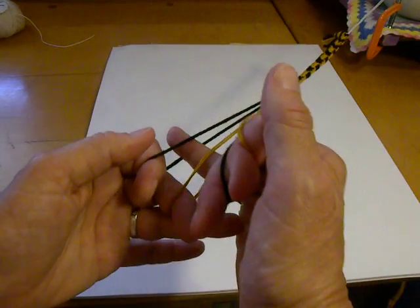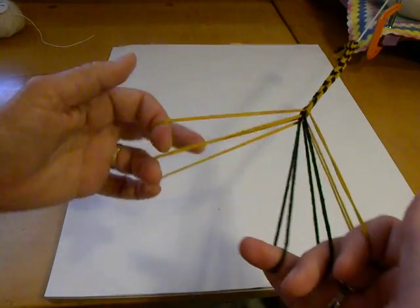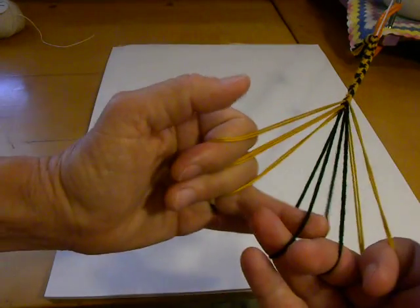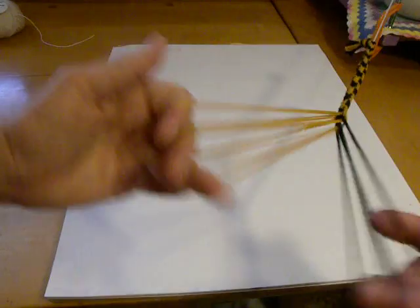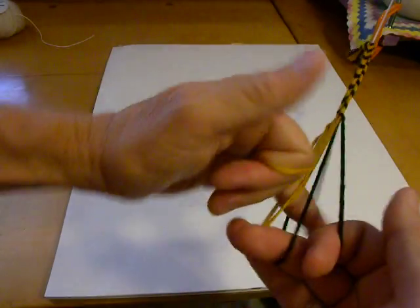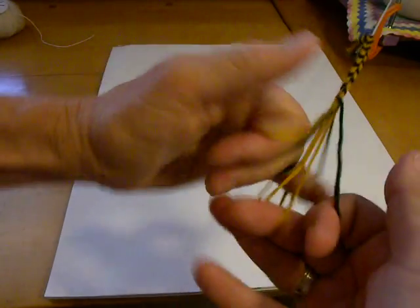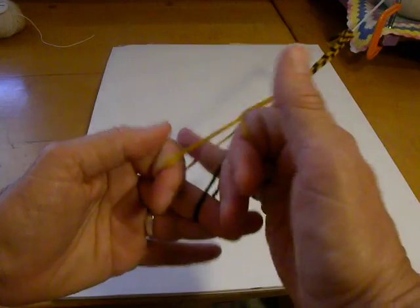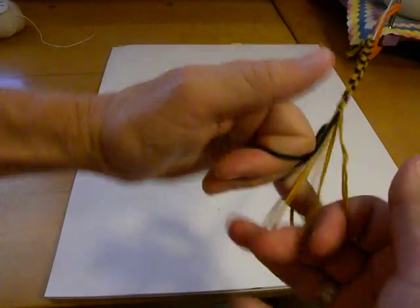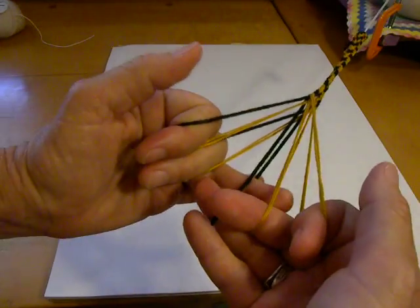So now I'm going to go back to taking all the loops by going through them — taking them all straight across instead of across with a turn, coming straight across, through all, bringing it straight over with no turn. I might be going too fast, but take my word for it — all my other videos got way too long.